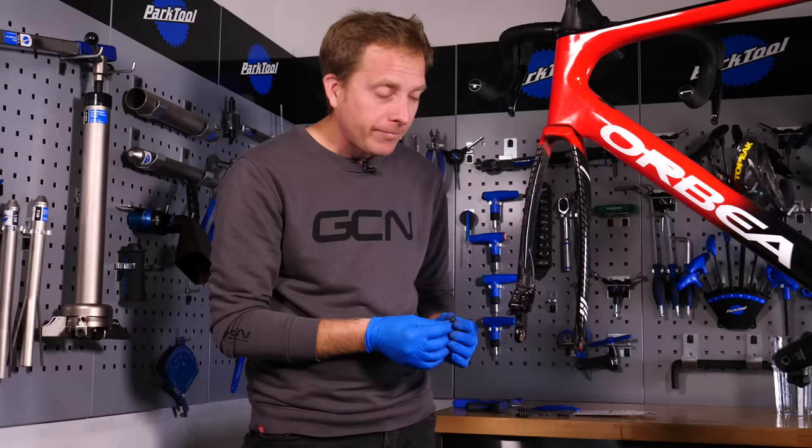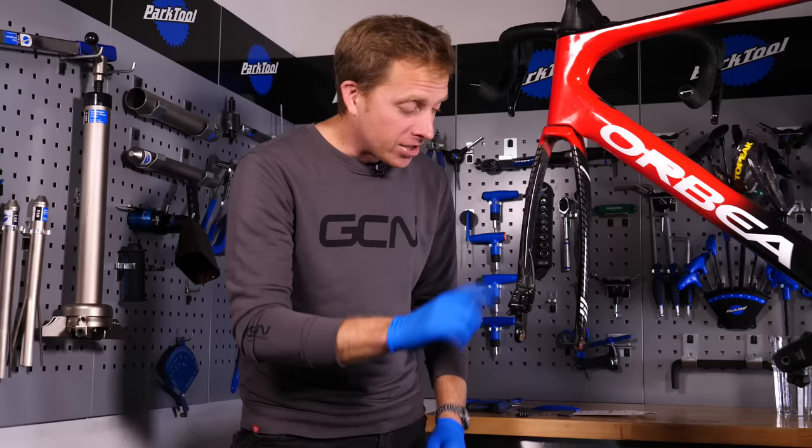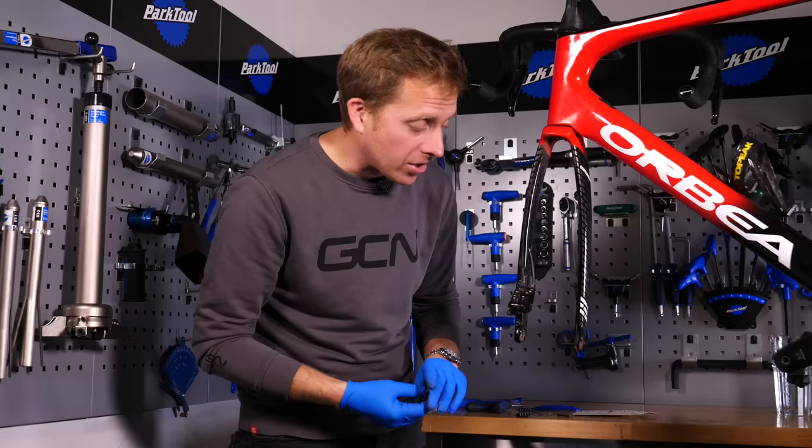Now it's just a case of putting the new ones back in. Something to point out: you could clean up the area with some disc brake cleaner — just spray it around there, don't go too wild. The brake residue drips off and then it self-dries very quickly. It's quite amazing stuff — evaporates really, really quickly.